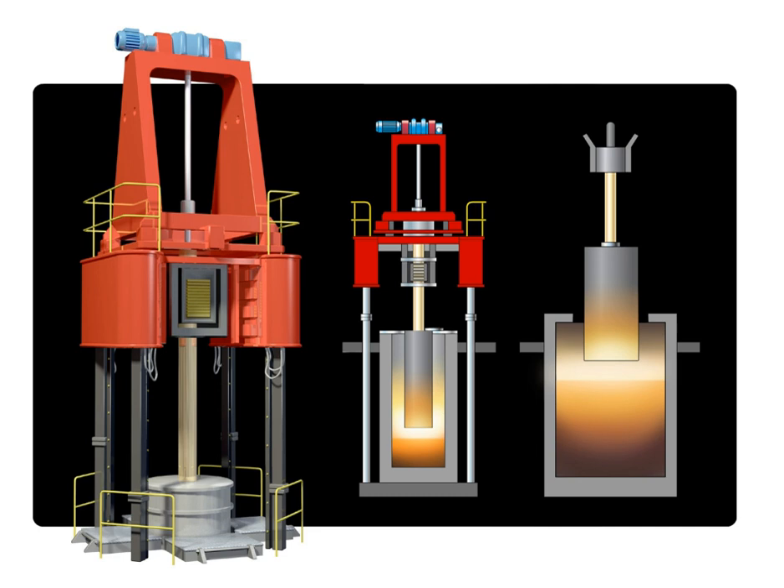Electroslag remelting, also known as electroflux remelting, is a process of remelting and refining steel and other alloys for mission critical applications in aircraft, thermal power stations, nuclear power plants, military technology, et al.